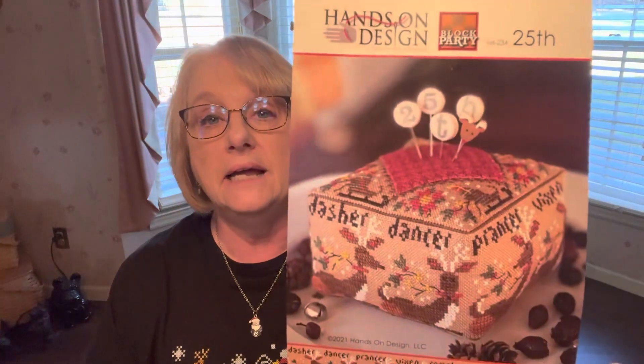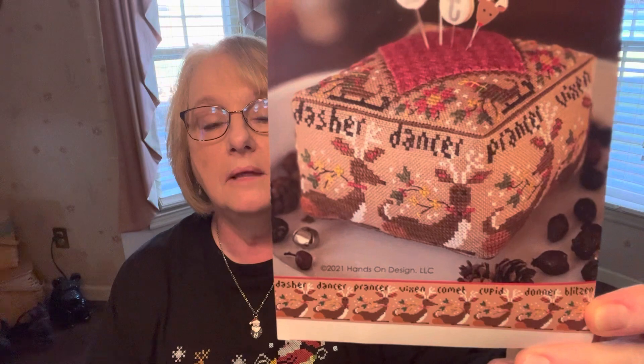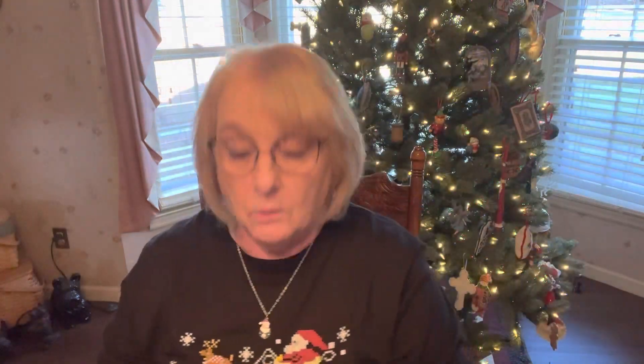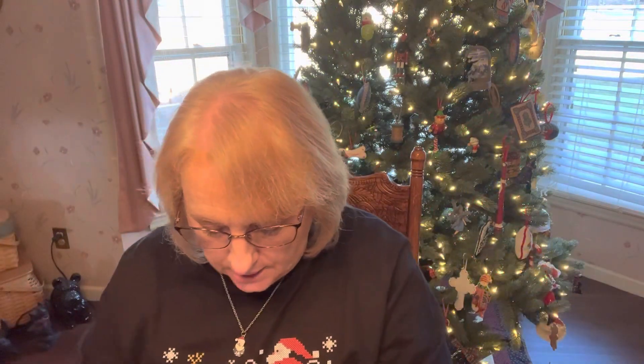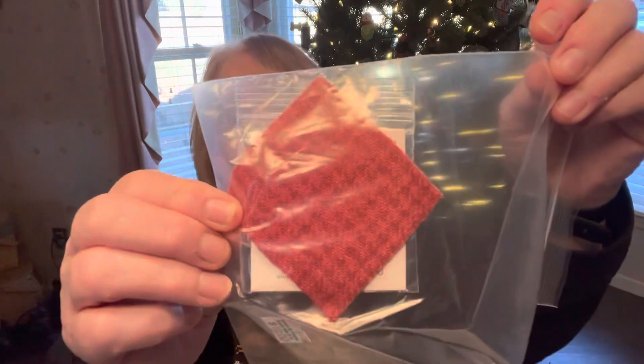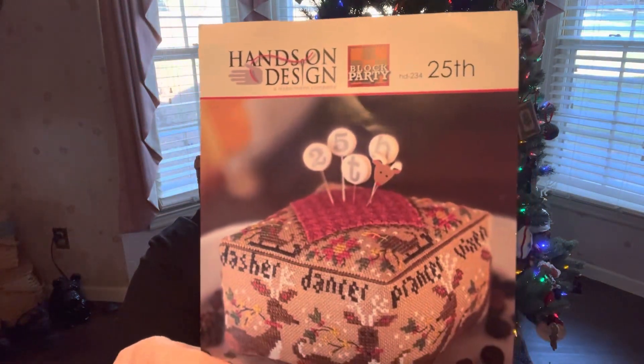Let me show you my work in progress. This is a Hands On Design called 25th — it's a block party design. I plan on finishing it as a block and I've got the pins and the wool. See the little pins here? And then I've got the little wool piece that goes on top. The pins were extra — you had to buy those extra — but it just makes it so cute when it says 25th.